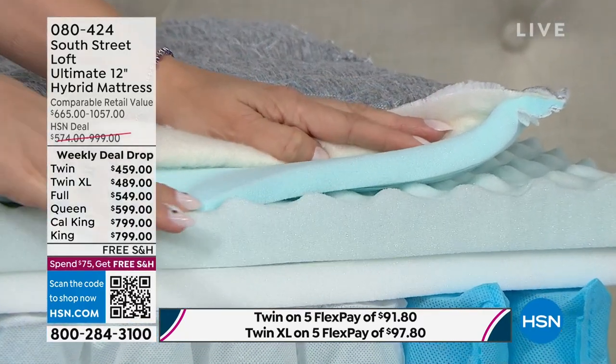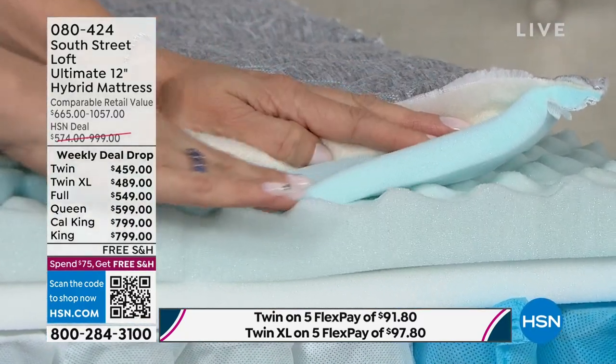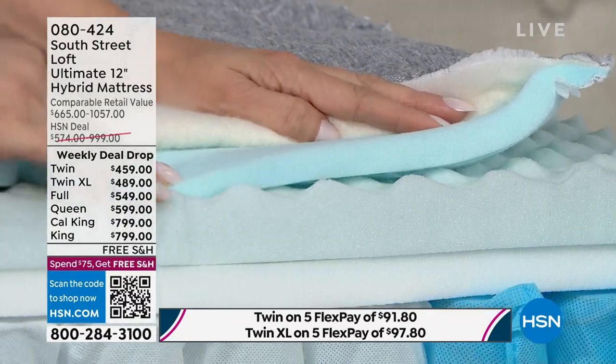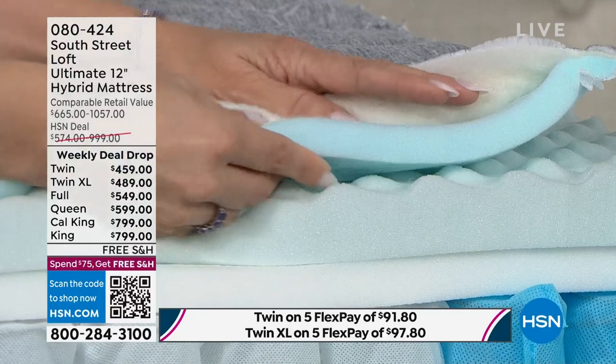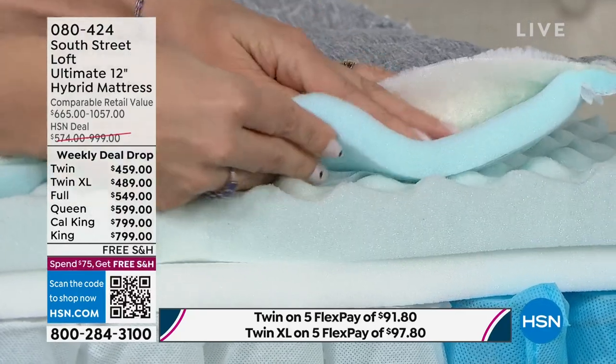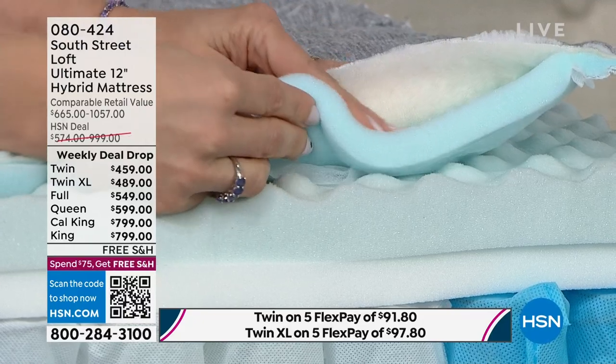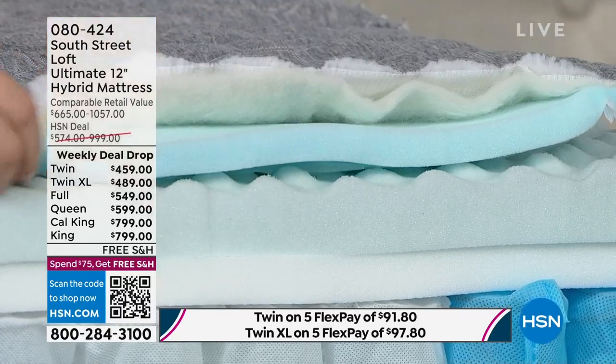The next layer is our gel quilt — this is the first impression you're going to feel when you sit and lay on this mattress. It's going to contour and cradle your body. You kind of want the whole mattress made out of this, but you also need support, so that's why we have balance.